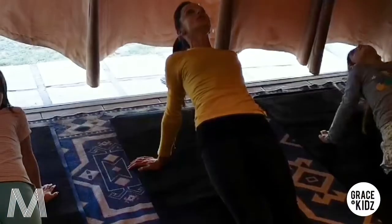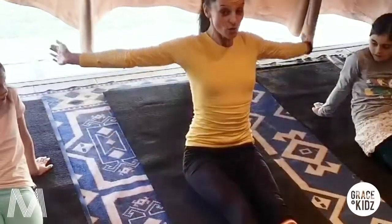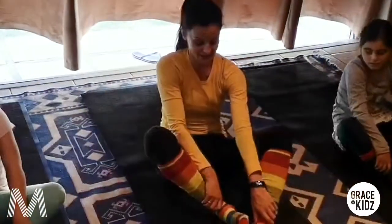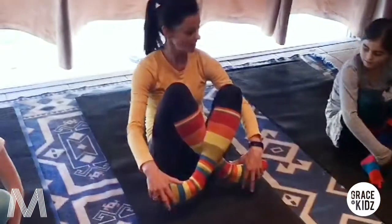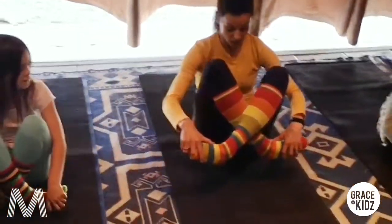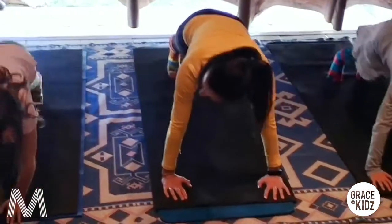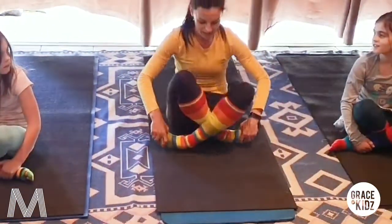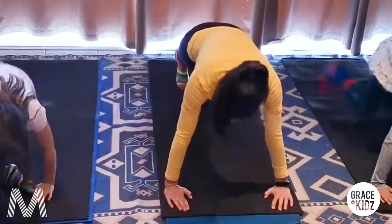Hold it there - baie mooi. Slowly come down. Bring your legs in. Yes - cross the legs. Now let's see if you can spring up. Hold your feet. We go up - place your hands down and jump out. Bring them in. Prachtig. Goed gedoen. And hold now - place your hands down and jump out into a plank.